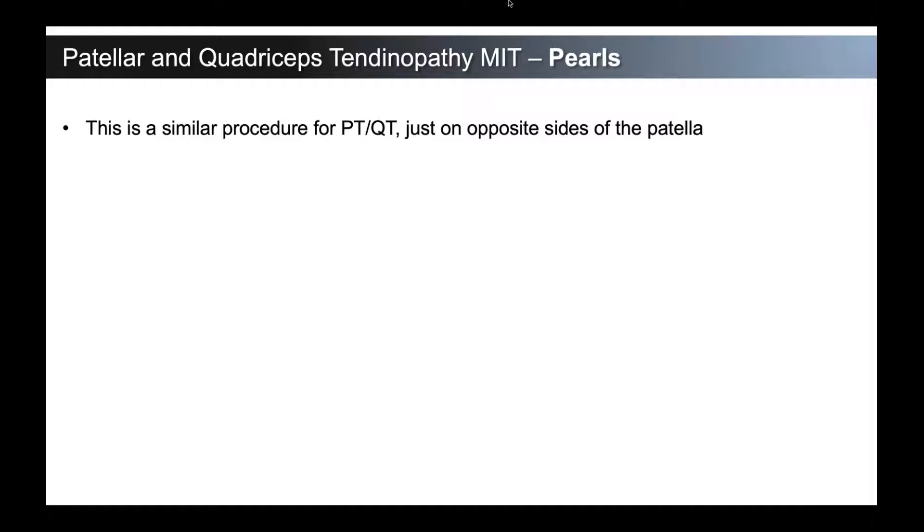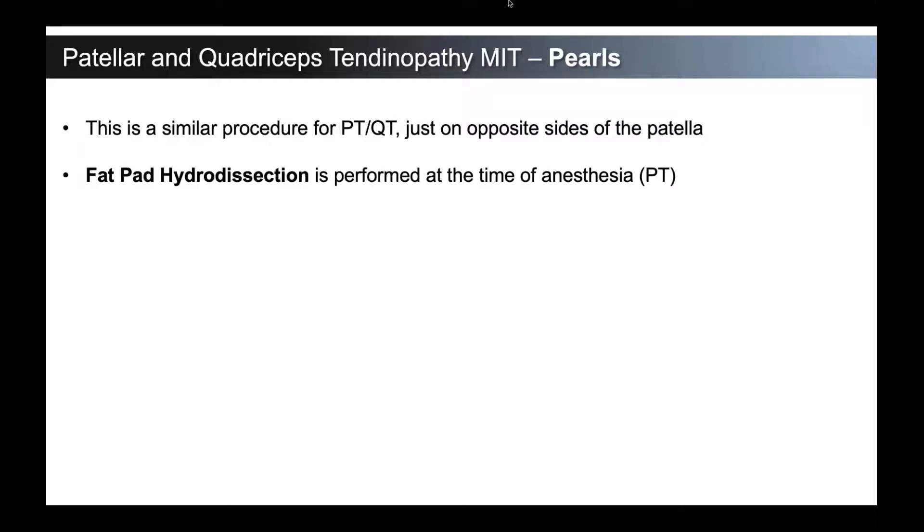Regarding pearls: it's a very similar procedure for the patellar tendon and the quadriceps tendon — essentially just the opposite sides of the patella, approached exactly the same. The only major difference is the hydrodissection done for the patellar tendon. Rehabilitation follows very similarly. That fat pad hydrodissection specific to the patellar tendon is performed at the time of anesthesia for each minimally invasive tenotomy procedure. Think of how a sports medicine surgeon closes a BTB autograft — you make sure there's no incorporation of the fat pad. Similarly, once this procedure is done, we want no extra-tendinous restrictions, and that fat pad can be a main culprit causing restriction and pain even after the procedure if not appropriately treated.